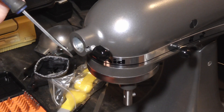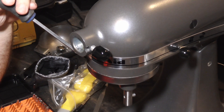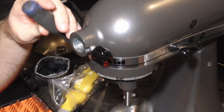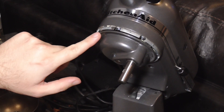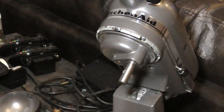Now here's the caveat to taking this ring off. If you use a screwdriver or something, you may mar it up. However, it's very difficult to get off any other way, but it is pretty easy to come off. Now under the mixer here, there are square-headed bolts all the way around that you have to take out.